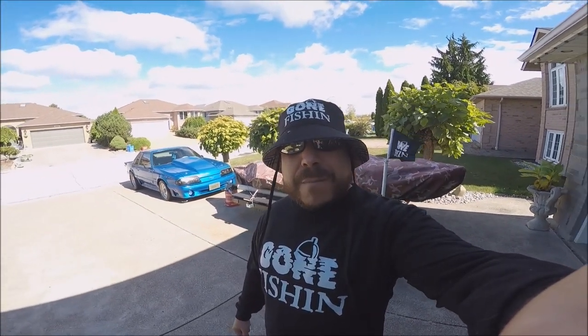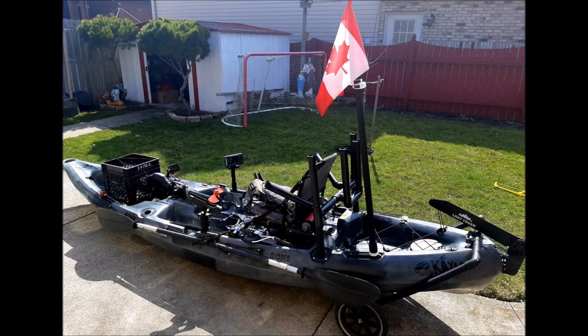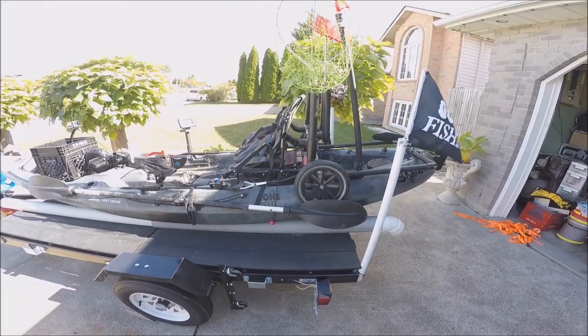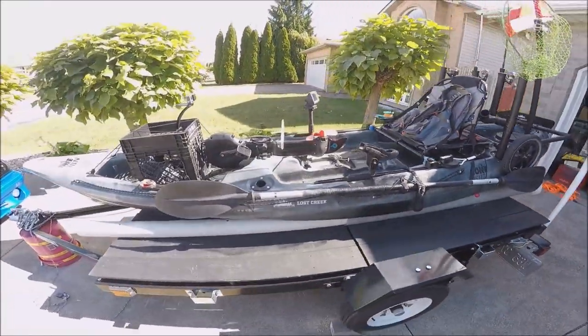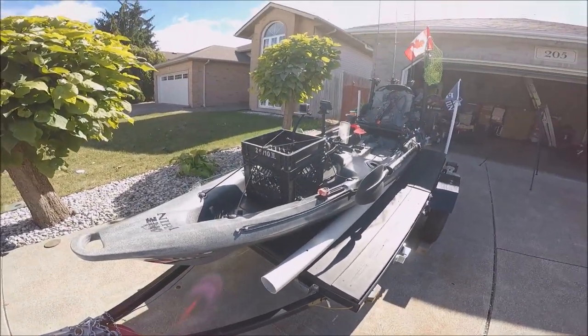Today will be a six-month review of my fishing kayak — it is the Lost Creek Angler 12, slash Riot Mako 12. Right now it's just on the trailer under the tarp. I'll get the tarp off and show you what's up. All right guys, here's my setup — like I said, it's the Lost Creek Angler 12.